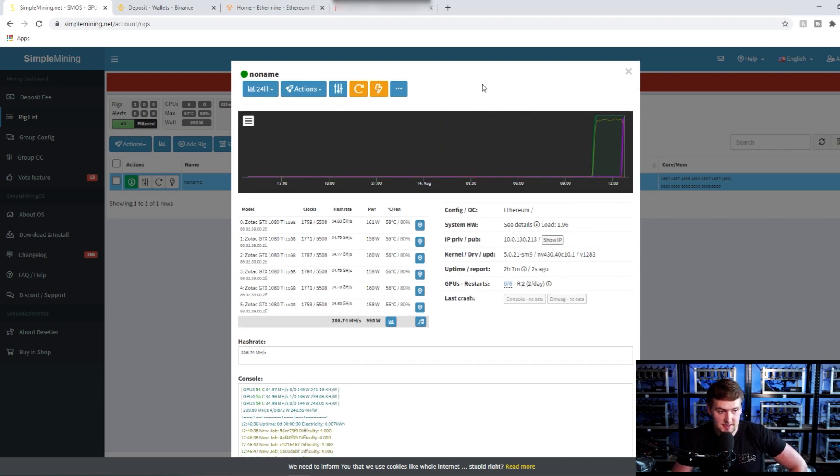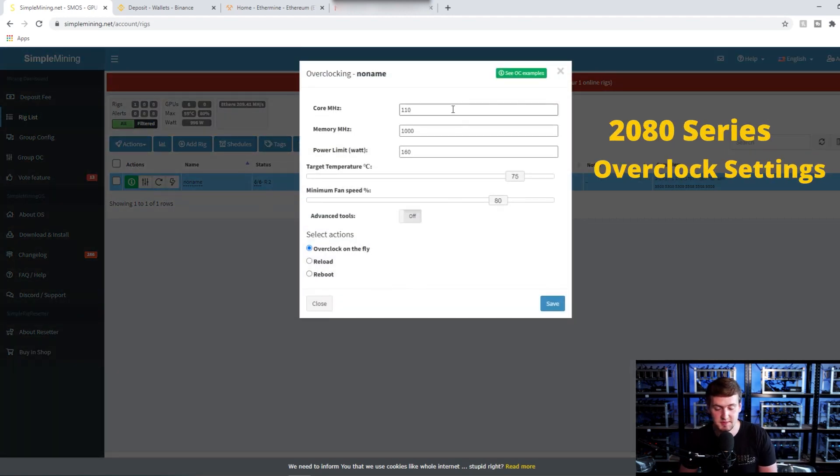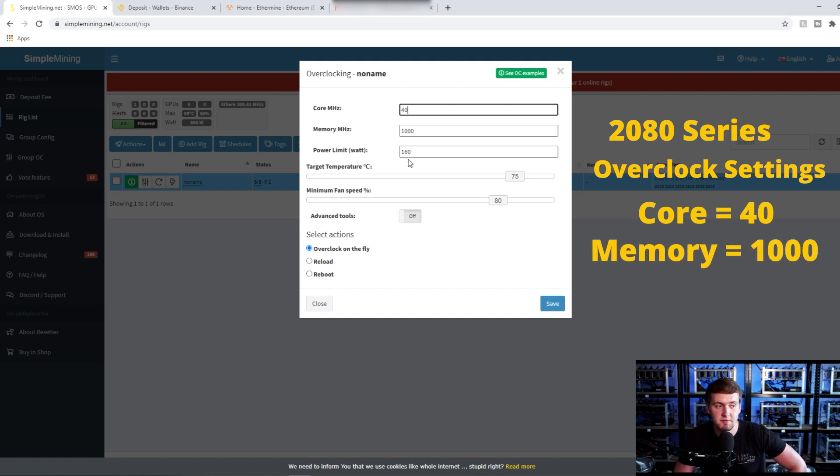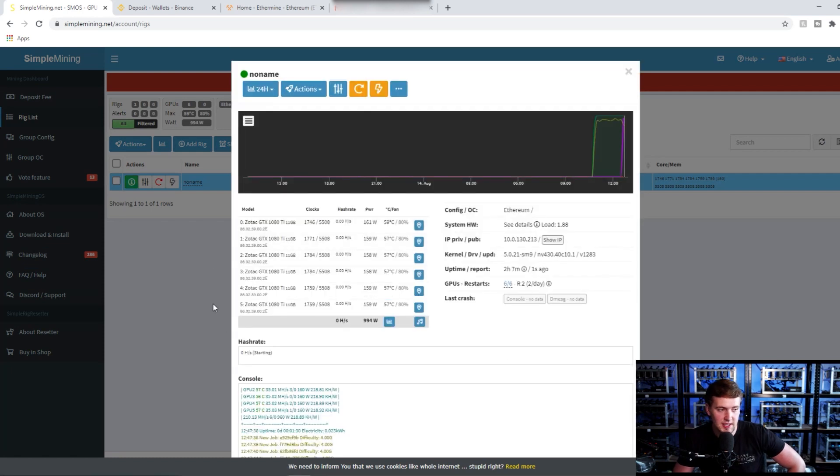For the 2080 series rigs the overclocks are slightly different. Click on Overclocking again either from the top or through your rig. The numbers for the 2080s are: Core 40, Memory 1000 (same as before), Power Limit 160 (same). Temperature and fan speed settings can be the same. Make sure you set it to Reload the miner, then save. We're currently on a 1080Ti rig so the previous overclocks were better for this, but those are the correct values for the 2080 series to get optimum performance.